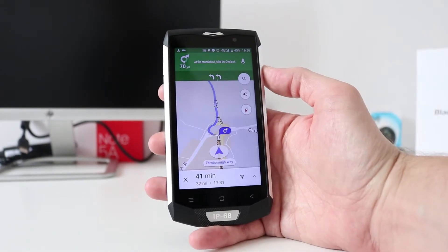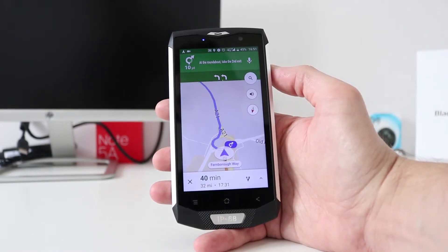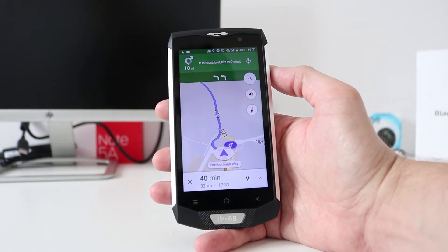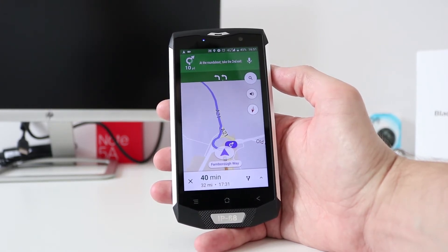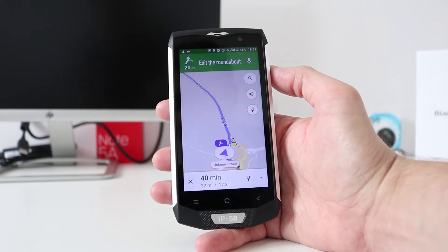Let's talk about the GPS on this phone. I added a screen capture and recorded some of my route to work — about 15 minutes of footage. I'll speed it up so you can have a look. It's pinpoint accurate and I had no issues with signal drop-out.